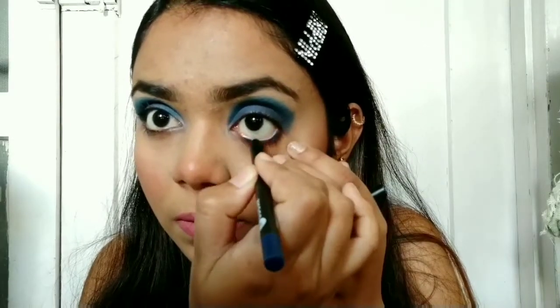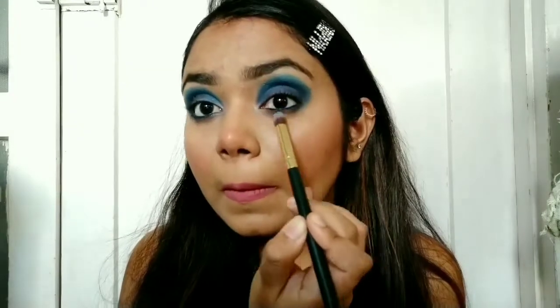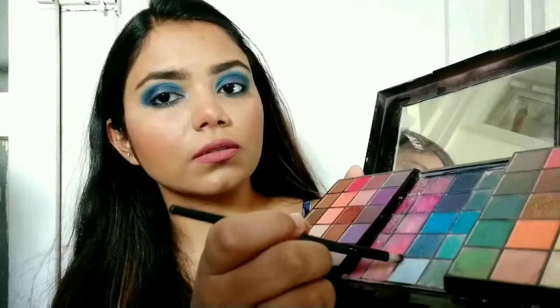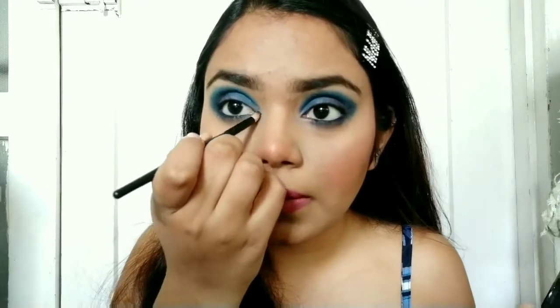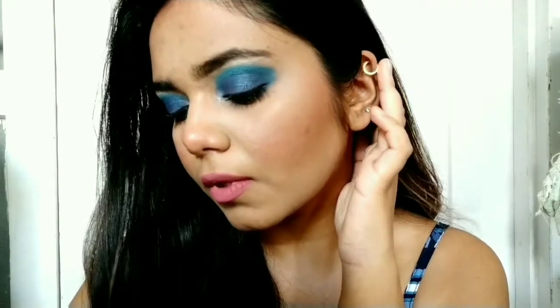Taking a blue kajal from Sugar, I'm lining my waterline and then smudging it with a pencil brush. Smoking out the kajal and dragging the eyeshadow down to smoke the lower lash line more. My favorite step: brightening up the inner corners with this icy blue color — you can also use a highlighter. This step is very important because it opens up your eyes. Finishing touch with mascara — I'm too lazy to apply lashes today. Look how gorgeous, smoky, and glam this look is — perfect for an evening or night party.